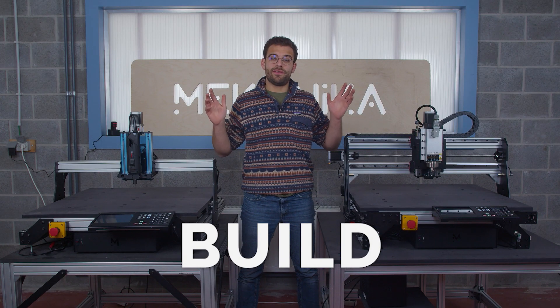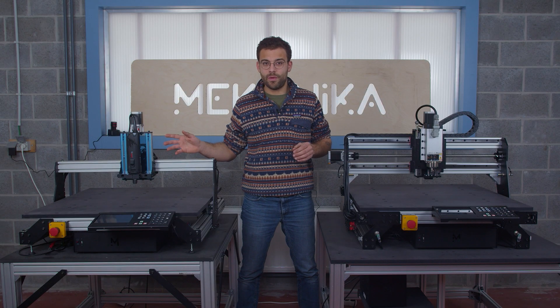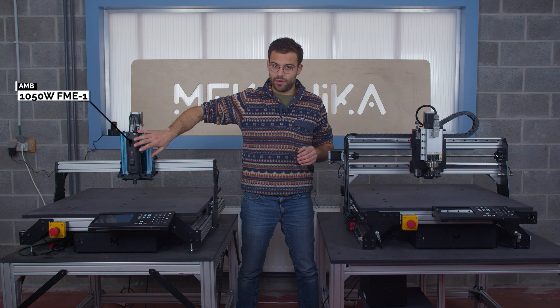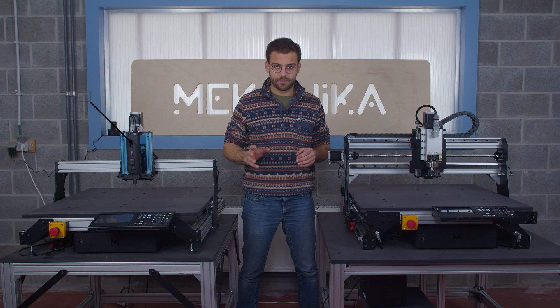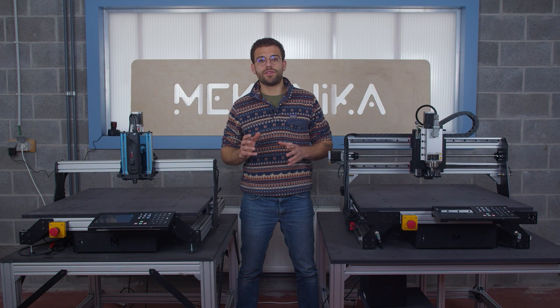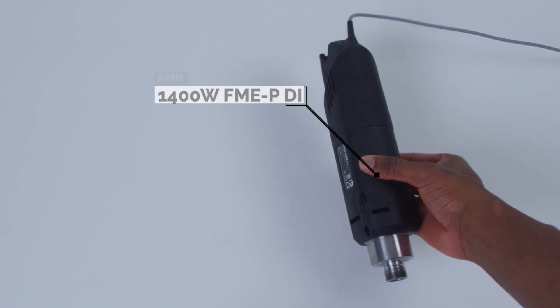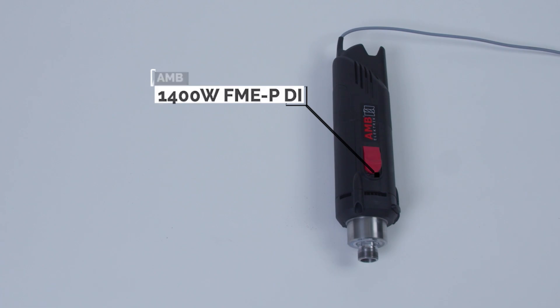The first thing you see is that we have two different sets of spindles. On my right, you have the German brand AMB, which is supplying us with two different sets of spindles. This one is 1050 watts, it's manually driven and can host up to 8 millimeter end mills. In the same shaft, we also have the 1400 watt DI version, which has the huge advantage of starting and stopping with the G-code and can host up to 10 millimeter end mills.